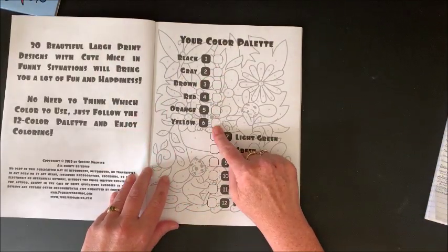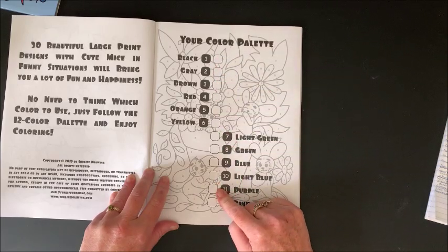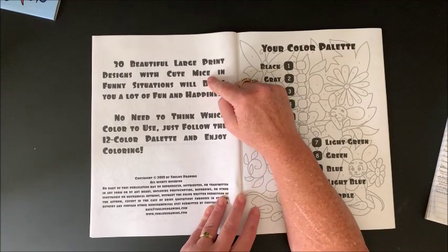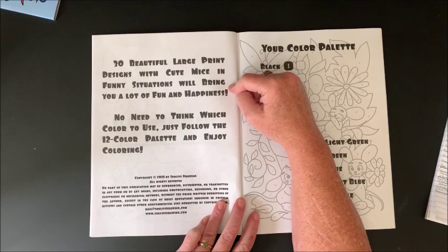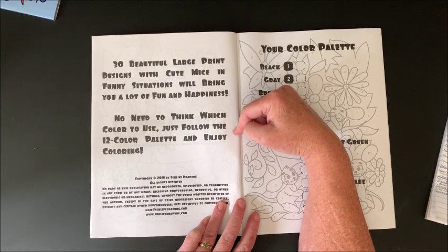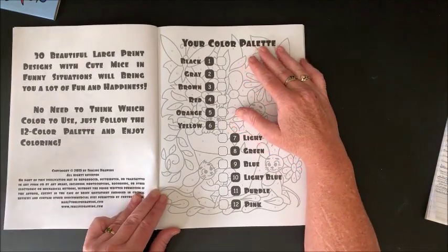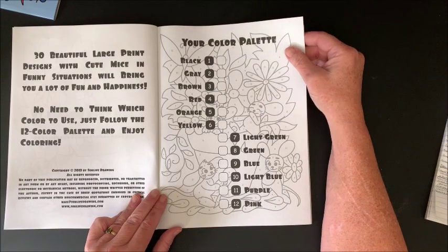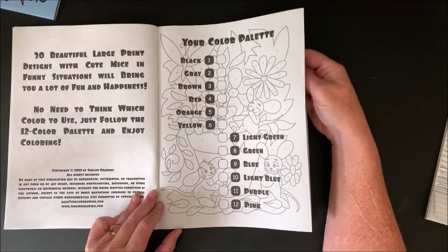Here is your nameplate page, and here it shows your color palette so you can test out your colors. Over here it says '30 beautiful large-print designs with cute mice in funny situations will bring you a lot of fun and happiness — no need to think which color to use, just follow the 12-color palette and enjoy coloring.' So this is probably going to be great for some nice relaxing, stress-free coloring. I can see coloring out of either one of these books this month.